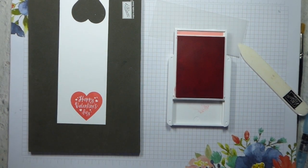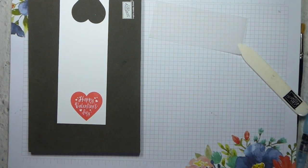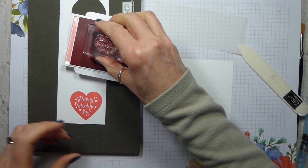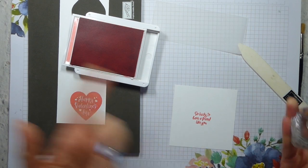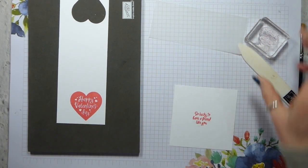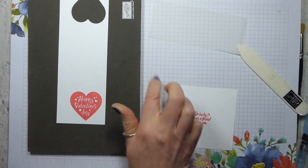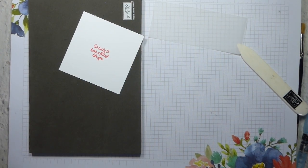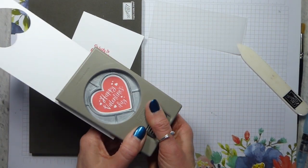While I've got the Flirty Flamingo out, I'm going to take one of the squares from the inside of the card and just stamp in the middle: So Lucky to Have a Friend Like You. I'm not worrying about the piercing mat for this because it's not a solid stamp - it's easier to get a good image, particularly as I've got a whole wadge of paper underneath my grid paper. So that's those bits done. Let me just grab my straight heart punch and punch that out.